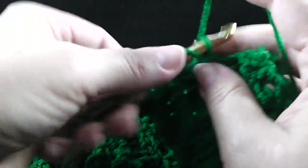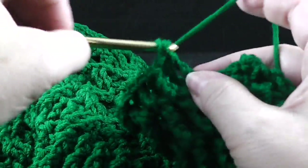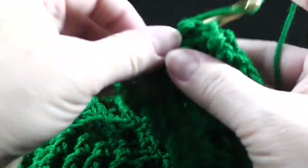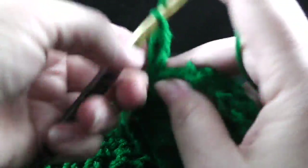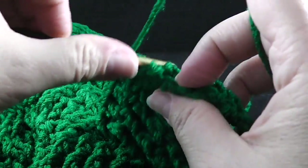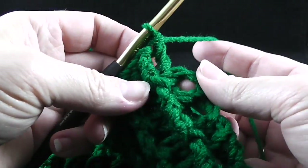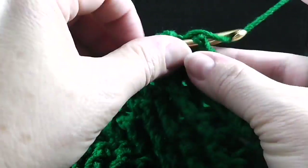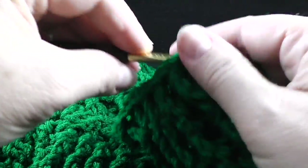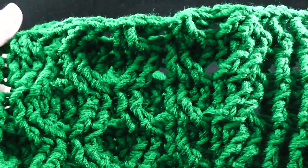I'll go ahead and work these last stitches with you. That brings us to the last stitch here. When we work in the turning chain, we're going to work a double crochet since we have the front side facing. So that ends our first row, row 14.